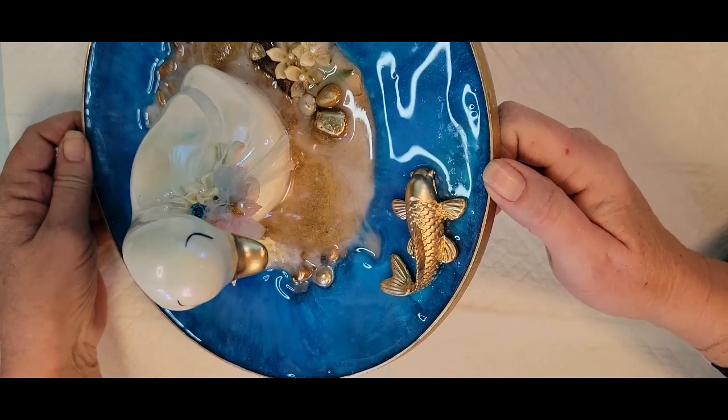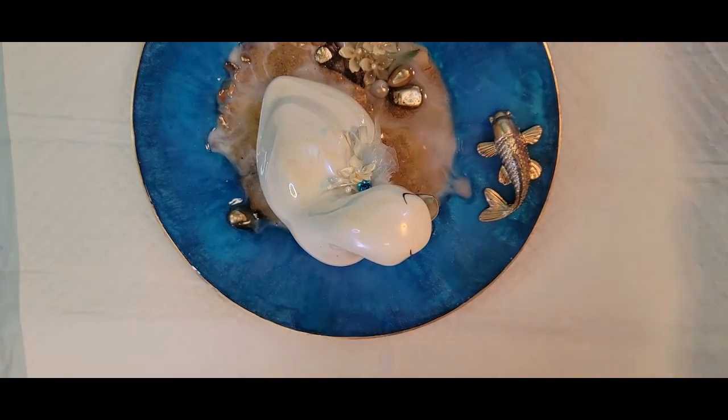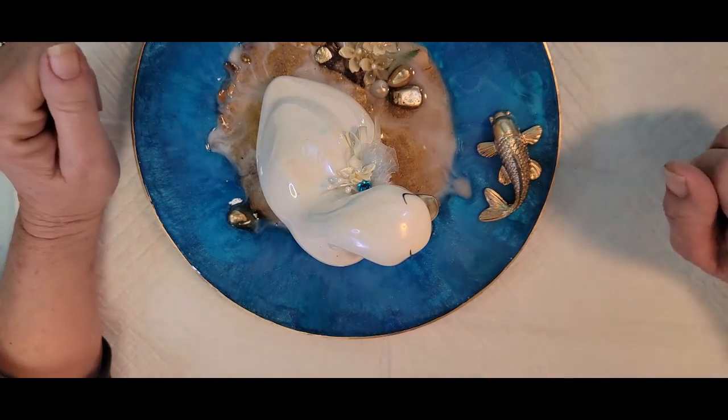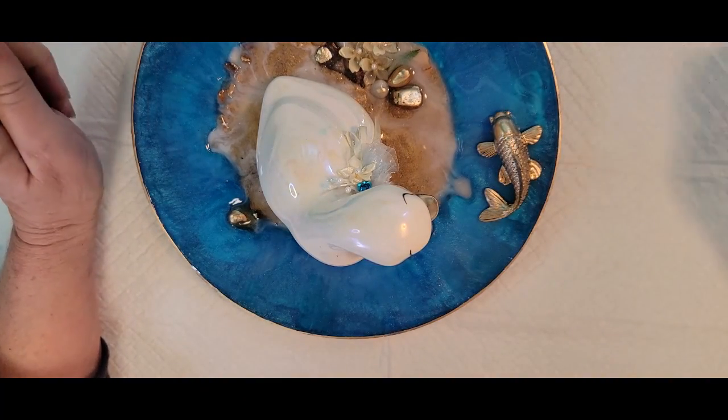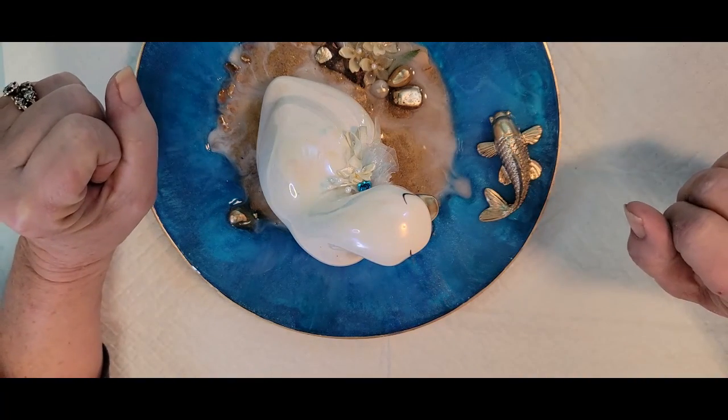I think she's beautiful — I'm going to do more of these. I hope you like it. I'll take a nice still picture of it. Thank you again for joining me. Have a great day. Until next time, bye-bye.